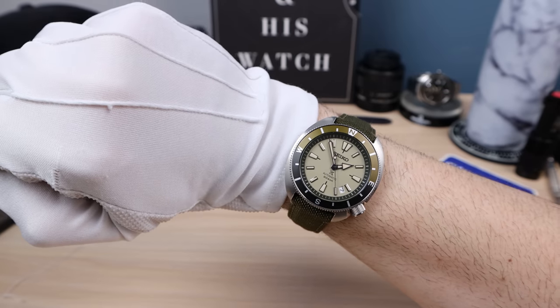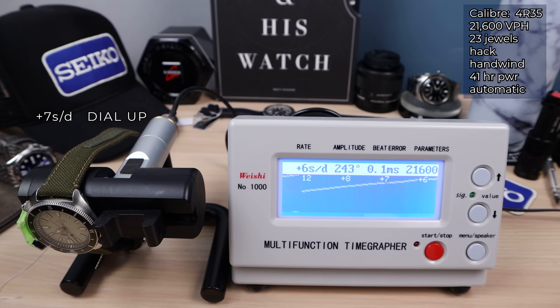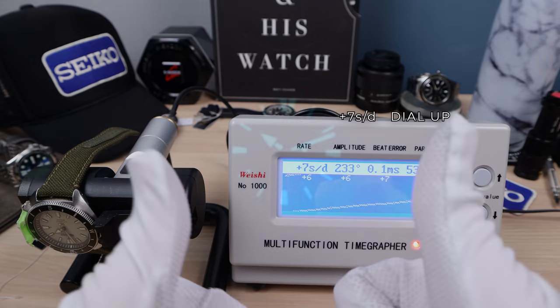Here it is on the timegrapher. We did eight rounds dial-up and it came in at +7. This is the 4R35 — 23 jewels, hack and wind automatic, 41 hours of power reserve, 3Hz. Now we're doing 12 o'clock down to get positional accuracy. Eight rounds dial-up, eight rounds 12 down — we got two more rounds to go. Six, six, +7 — low amplitude but that's normal with these movements. A little beat error, but look at that consistency: +7 dial-up after eight rounds, +7 at 12 down. Great job, Seiko.